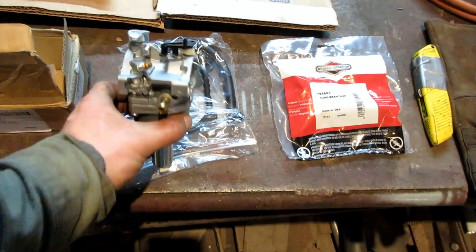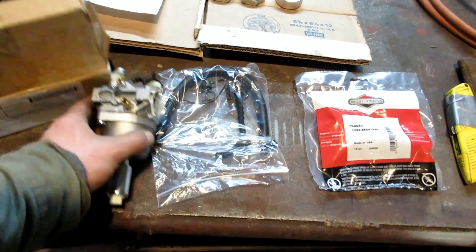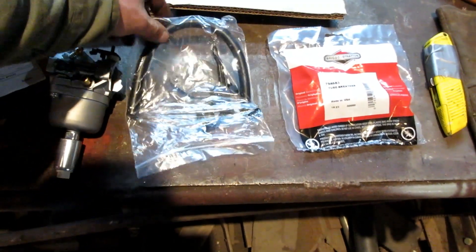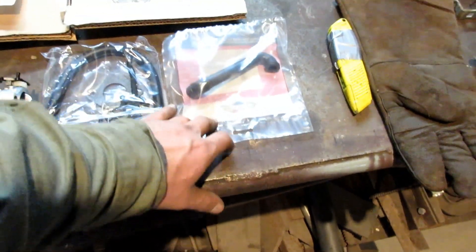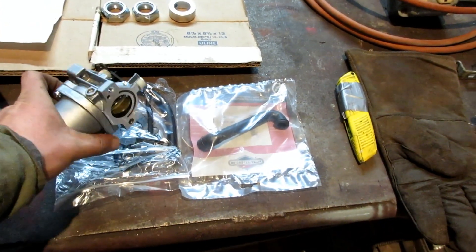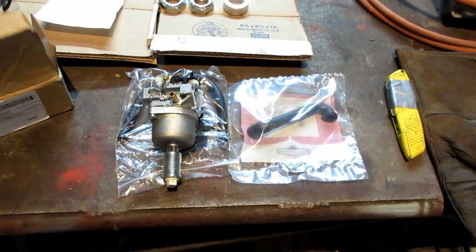So the carburetor came with the carburetor itself. It has a new solenoid on it. It came with a new gasket, some clamps and clips in the linkage, and a piece of fuel line. And this is a crankcase vent tube, so the one that's on there is destroyed. So I can mount those up and see if the engine runs any better.